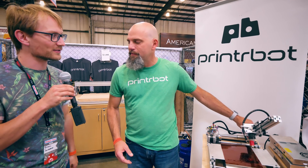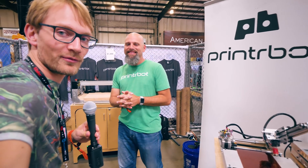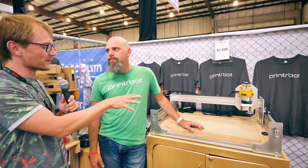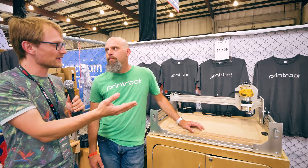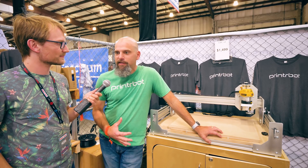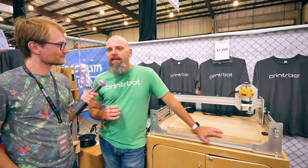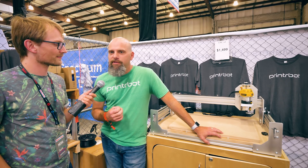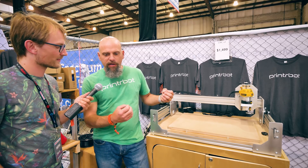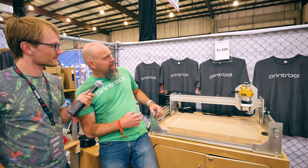We have one last thing to talk about — your largest product that you brought, Pretty much CNC V2. There was a V1 — what is your focus with this one? Is it price, accessibility, user experience? Differentiation is obviously important. The PB CNC V1 was more rigid than it really needed to be — so rigid it could easily do metal, but it was expensive at $3,000. I really wanted to get the price down. When you strip away parts you can achieve a certain amount of rigidity, and this is as rigid as it can be at $1,500.